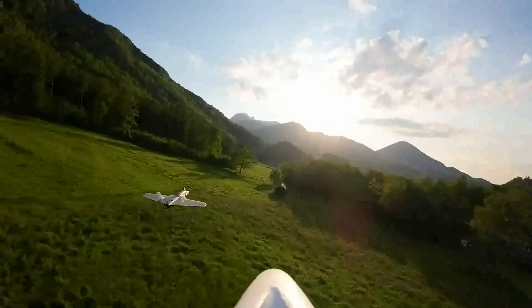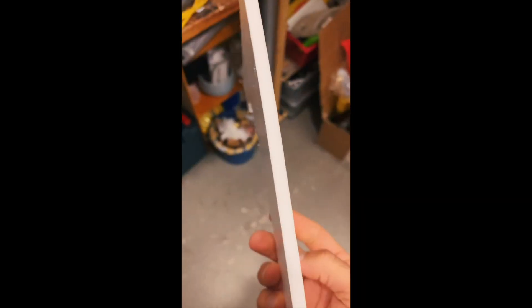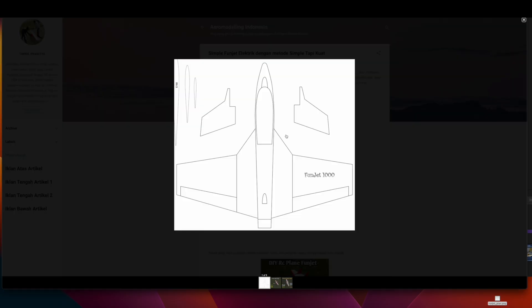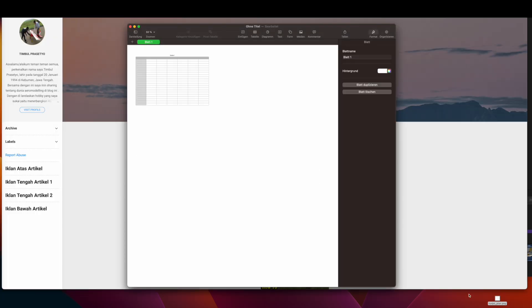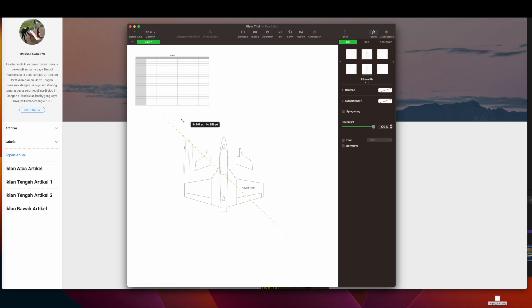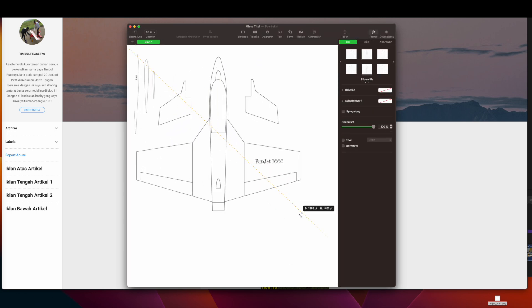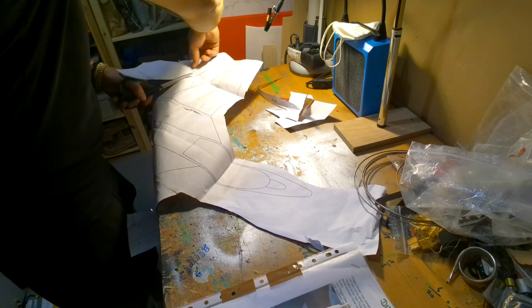I always wanted to have a multiplex fun craft, so I decided to build my own with the help of a simple plan I found on the internet and foam board. I printed the plan in different sizes until I was happy with the overall wingspan. After printing the plan, I had to glue the individual pages together with some tape. As a next step, I cut out all of the parts with scissors.